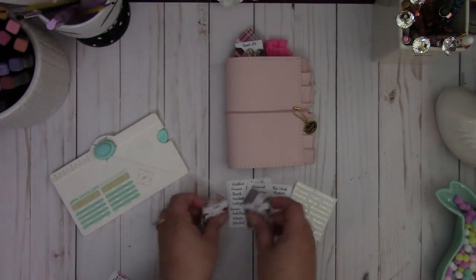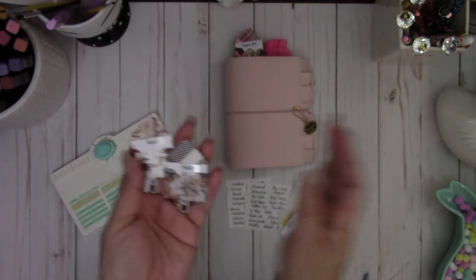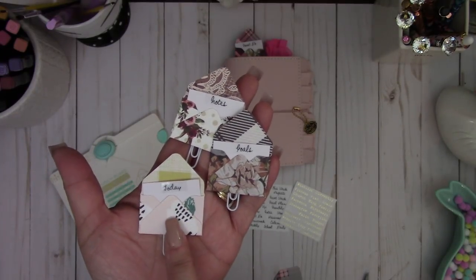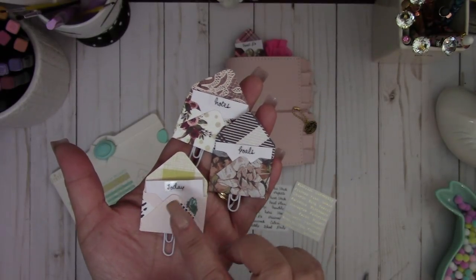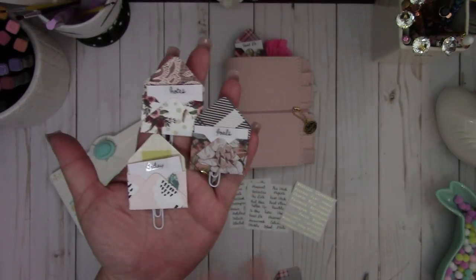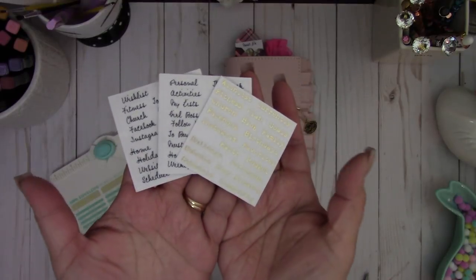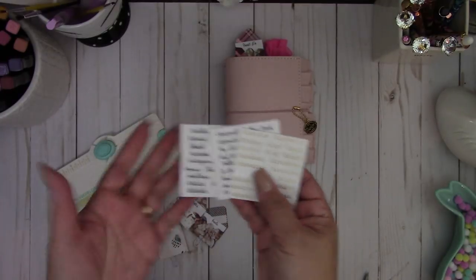This is a cute little size paper clip, and I did a video tutorial a while back on how to create these envelopes with the built-in card. I thought I'd use that same concept but this time in the form of a paper clip, and I thought it turned out really adorable. I have a ton of these stickers left from my TPS kits, my prior kits, and this was just perfect to use for this project.